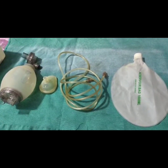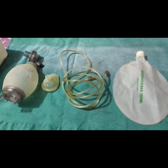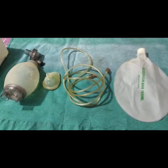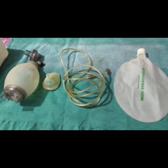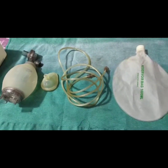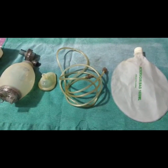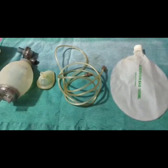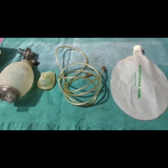The full form of Ambu Bag is Ambulatory Manual Breathing Unit. It is also called a Self-Inflating Bag. There is also a Non-Self-Inflating Bag — the example of which is the Anesthesia Bag. You must have seen it in OT theatres: a green colour bag which needs a continuous flow of oxygen to pass oxygen to the baby.